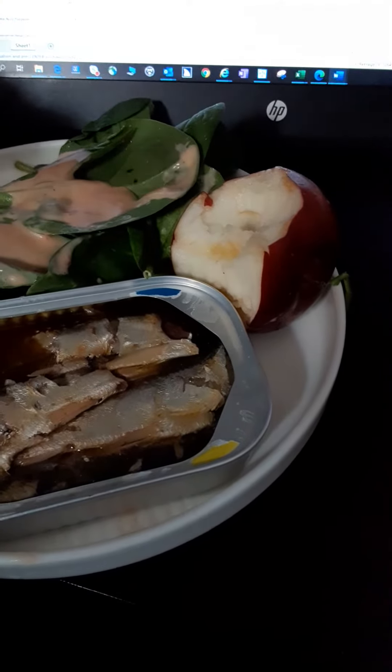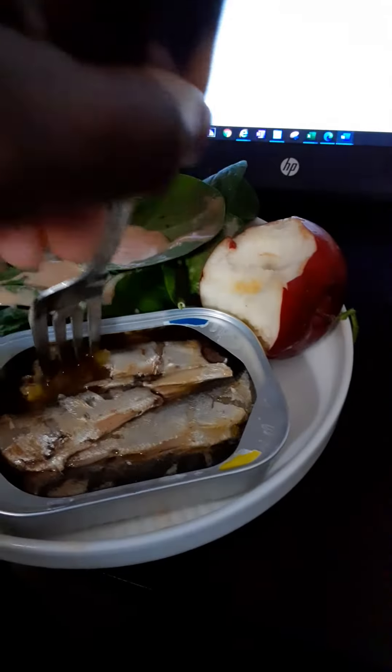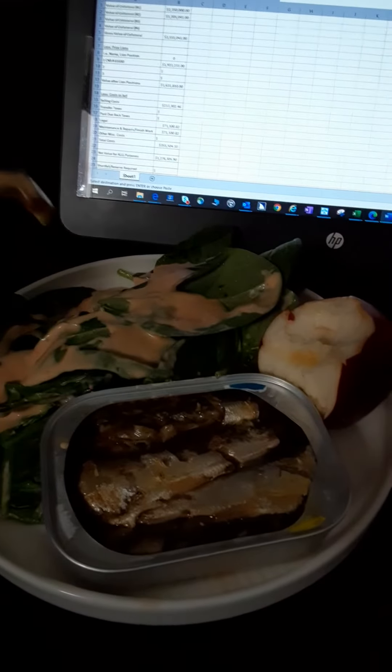I'm gonna eat it, but I don't care too much. This ain't it. I don't like it. Can I try? I'll let you try a little bit, son — see what you think. Let me try to get a good piece for you. This lemon seems like it deteriorates the fish to make it softer or something.